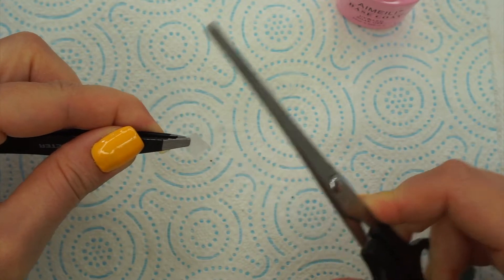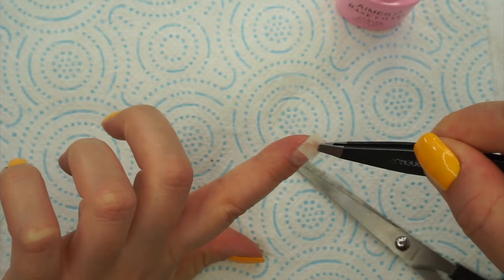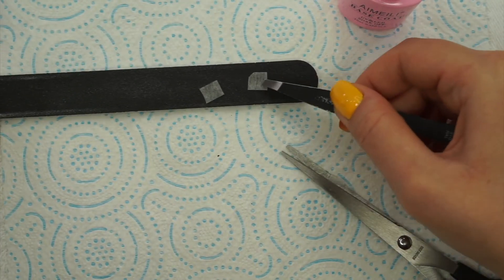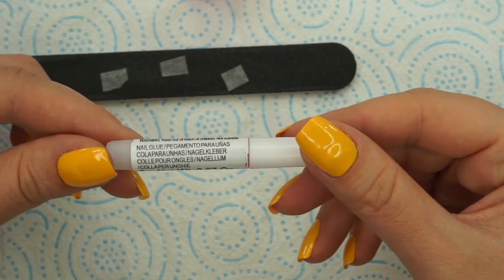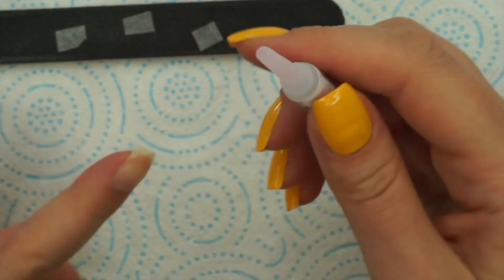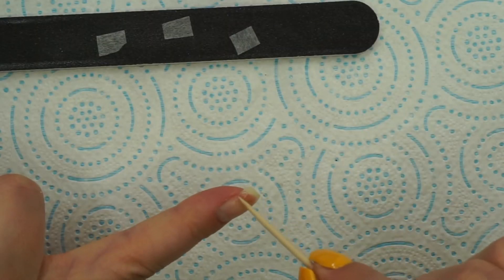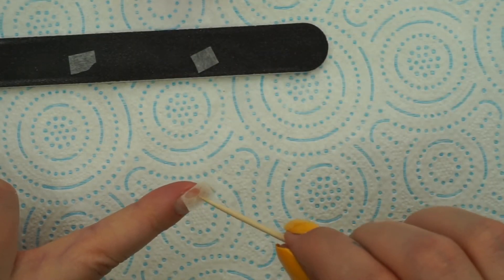Make sure the teabag pieces fit perfectly on the broken parts, so take your time. As you can see, I cut two very small pieces and I'm going to put them on top of this nail file so I can see them. Next, I'm going to go with my glue — this is a nail glue from my press-on nails — and I'm going to apply just a tiny bit on the broken part.